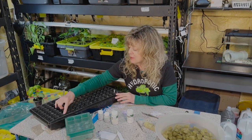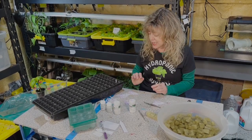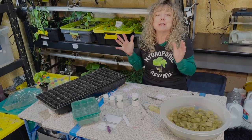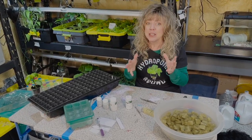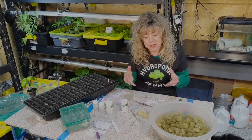Eleven, twelve, thirteen, fourteen, fifteen, sixteen rows. So eight in each row and sixteen of them, and we're planting all of them because we're going to go big and put hydroponic systems in schools. We're going to help them out because the toughest, most challenging part of growing hydroponically is starting the seeds.